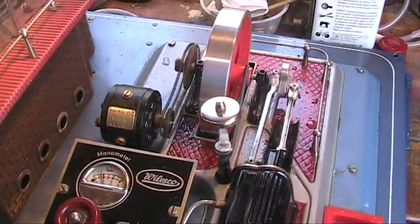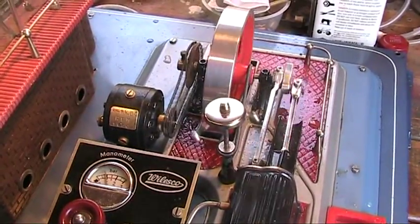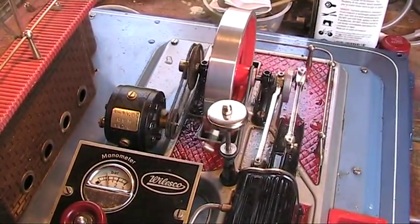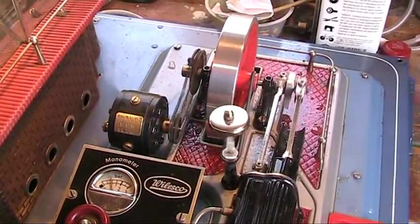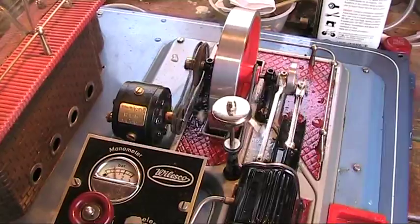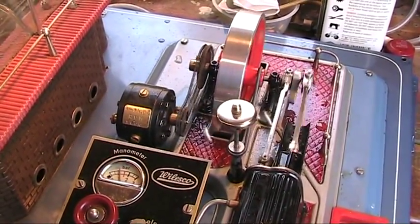So there we are — D28 going like a dream. Just open a crack, just to let it tick over there. Really impressed with this one. So this one will be at Junction 26, and I'm looking forward to hooking something up to run it.